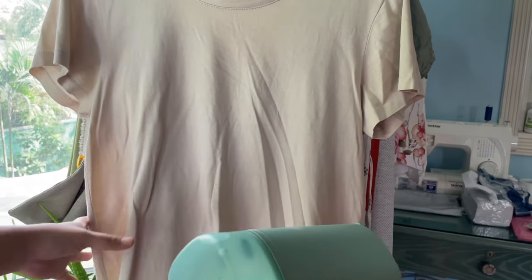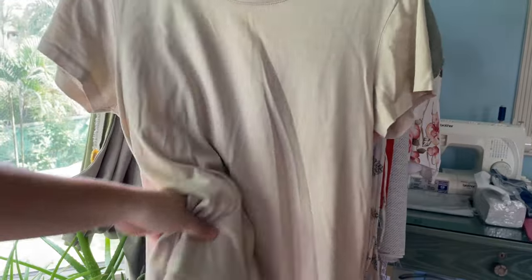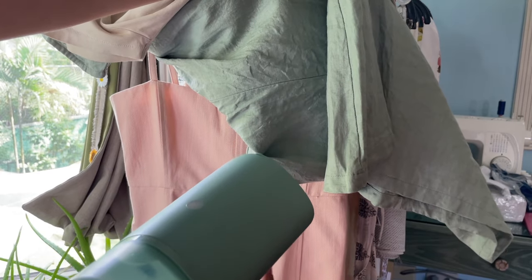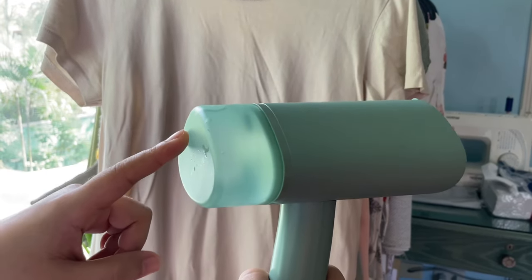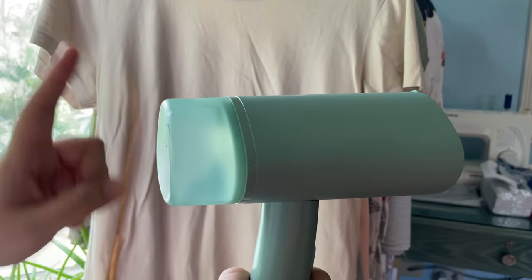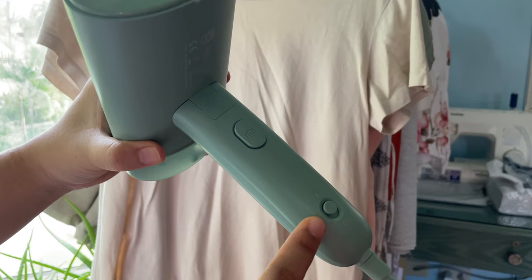We have three different clothes: one is just a plain cotton shirt, a linen dress, and then a thicker — also I think cotton — dress that's about as thick as denim fabric. As you can see, they're all very wrinkled. I'm starting with a full tank of water and at the end I'll show you how much is left after doing all three garments.